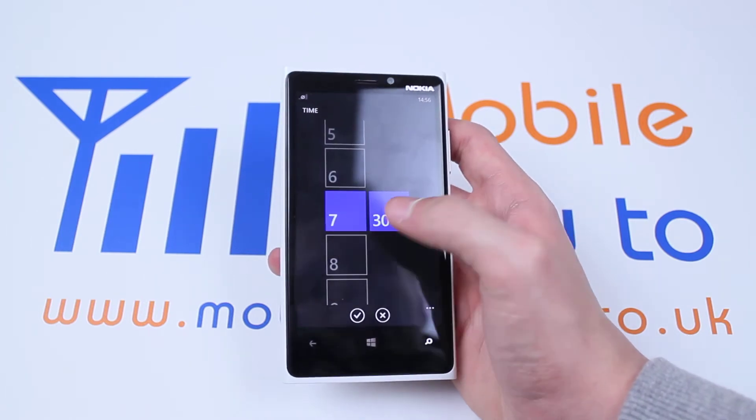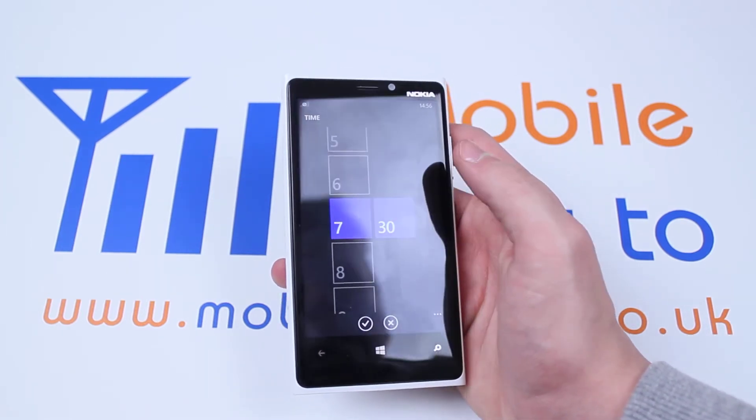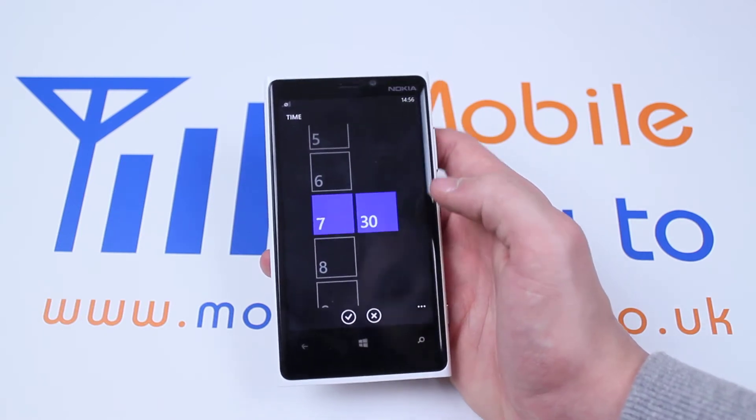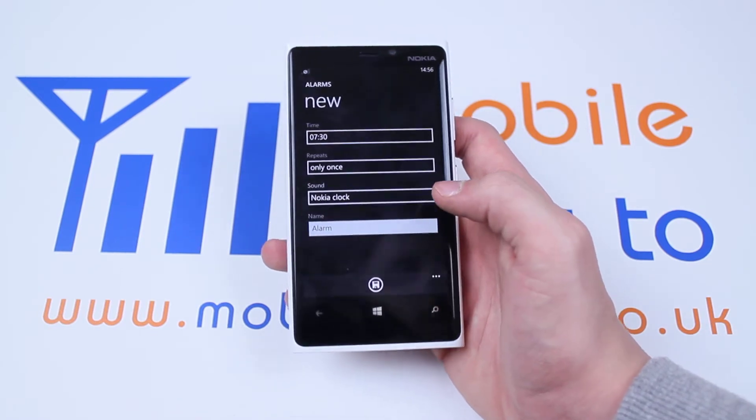Now to change the hour, do exactly the same as you did for minutes. I'm going to leave it on 7 because that's the time I'd like to be woken up. Let's hit the tick icon at the bottom.